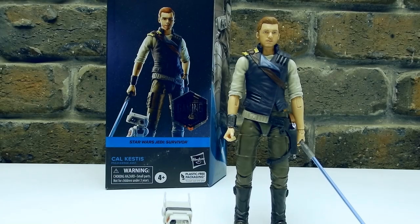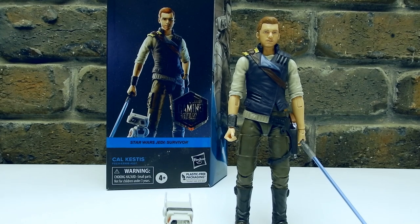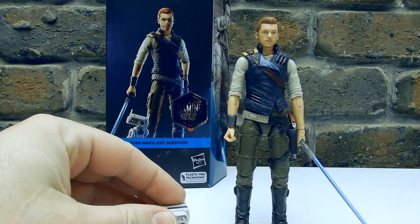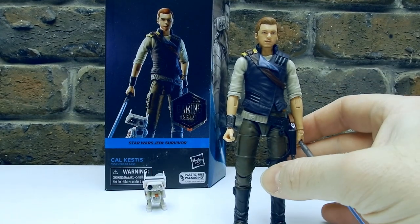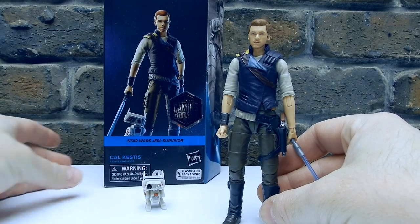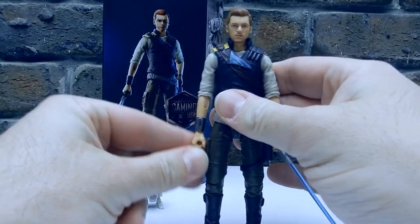Hey Star Wars fans, action figure collectors, welcome back finally to another Star Wars figure review. I've got an absolute stack of videos to record today, so I'm going to do my very best to get through them. Time has been poor of late, so I'm really excited to sit down and talk about some of these new figures. Wanted to kick off with probably my most highly sought after, highly awaited figure: Cal Kestis from Jedi Survivor.